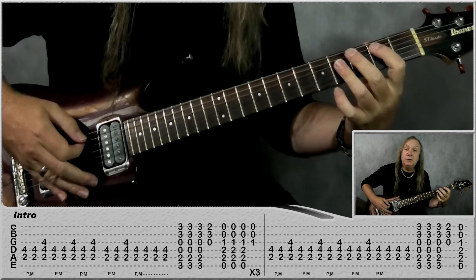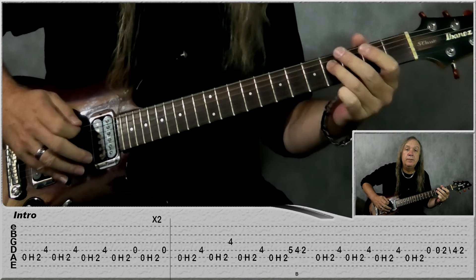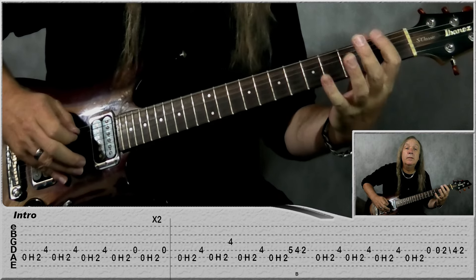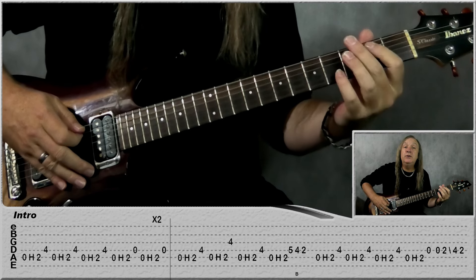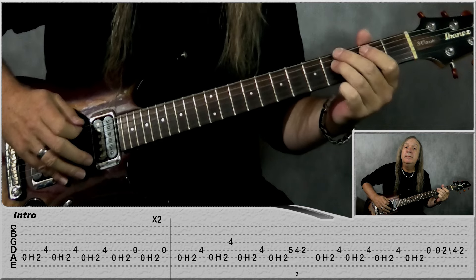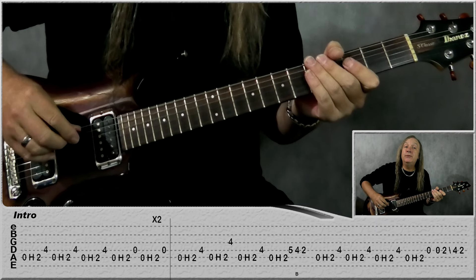Through three times, and the fourth time we do the start the same and then just finish. Then we're just playing the A string open, hammer onto the second fret, and then four on the D — do that three times. The fourth time: open A, hammer onto second fret, then play open D, and do that two times. Repeat that part through two times.